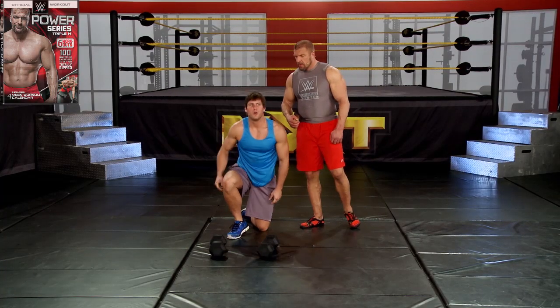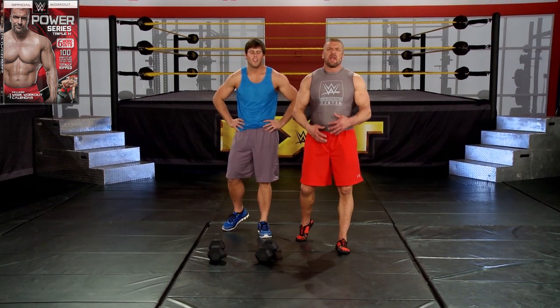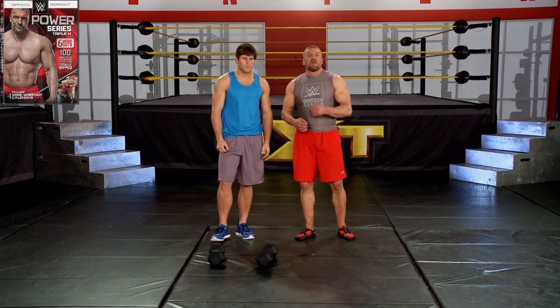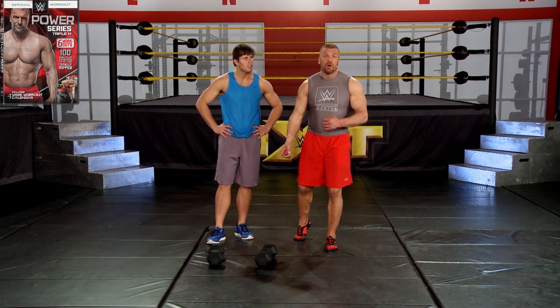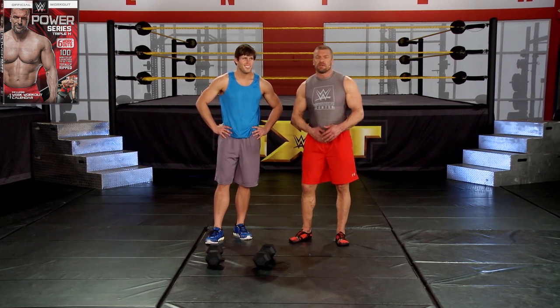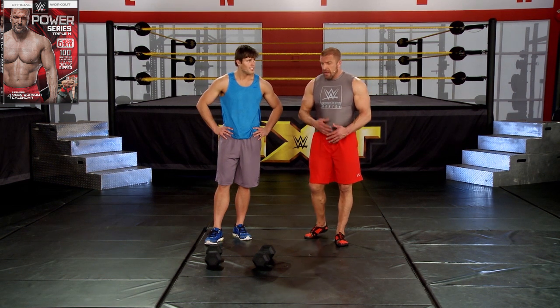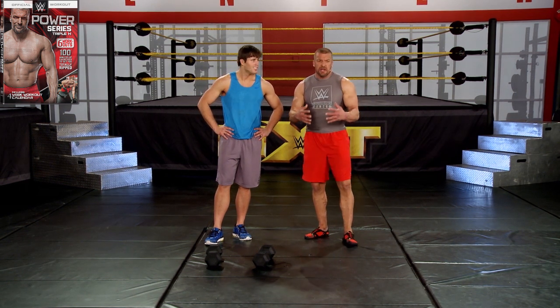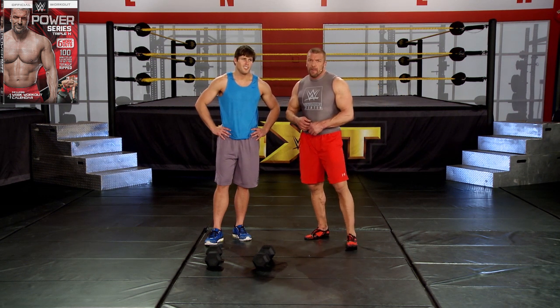That does the trick — it gets your heart rate up, gets your core engaged, builds some muscle. It's the perfect mix. If you have 15 minutes, see how many times you can go through it — whether it's two, three, four, or five sets, try to increase it every time. That's progressive resistance. It doesn't matter how heavy the weight is; it's all about doing it right, staying engaged, and getting that heart rate up.